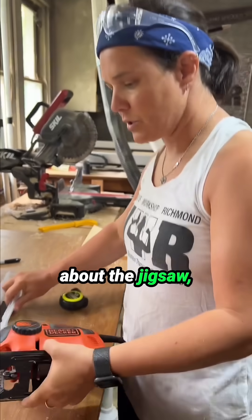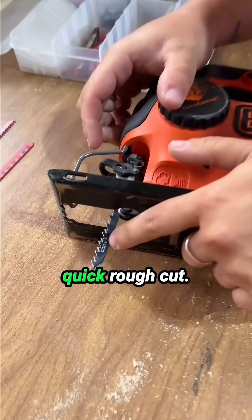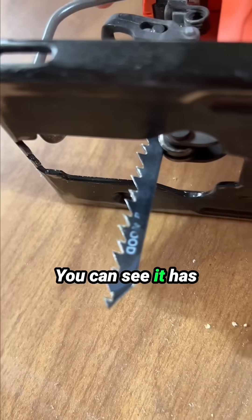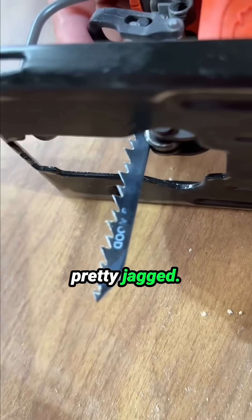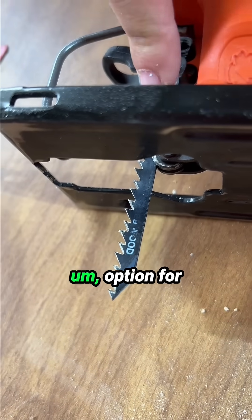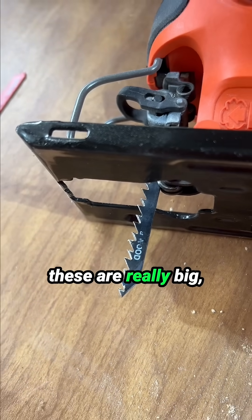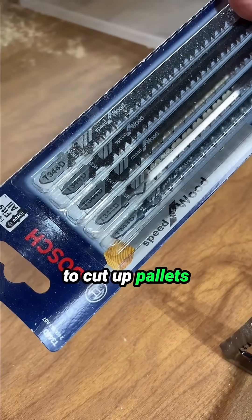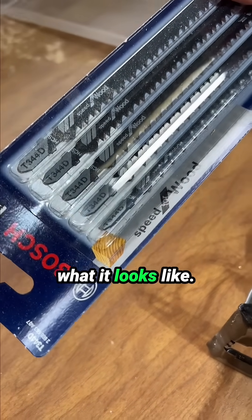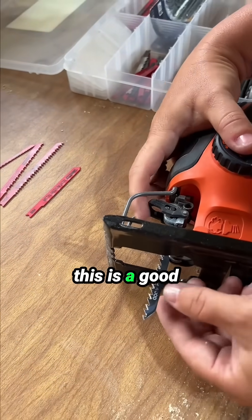The jigsaw is a pretty versatile tool. This one I have is a very quick rough cut blade — you can see it has very few, very big, jagged teeth. These are called speed wood blades and they're great for when you're cutting up pallets and don't really care what it looks like. Pallets are incredibly difficult to cut up, so this is a good option for that.